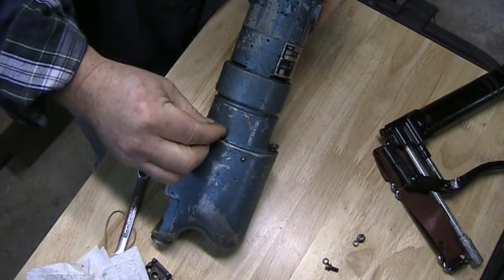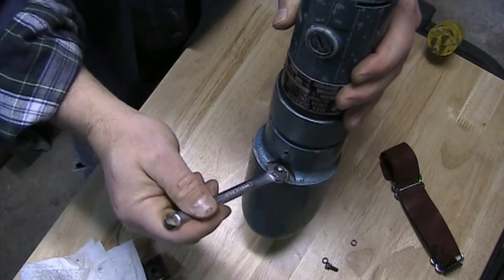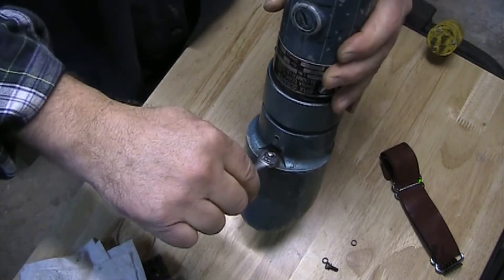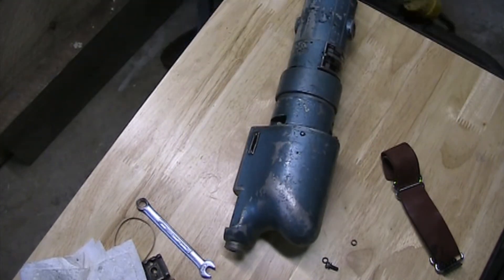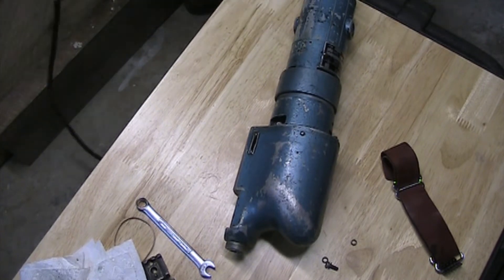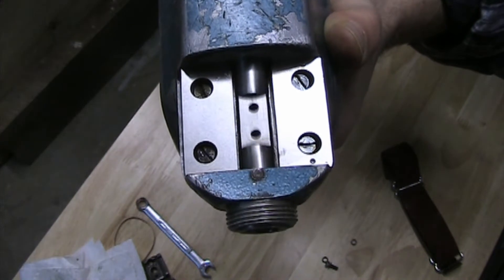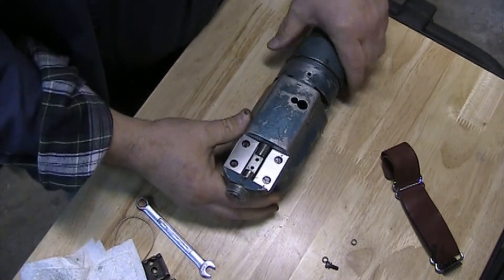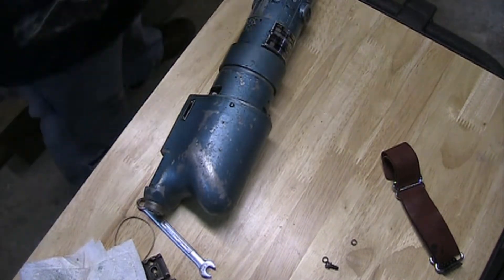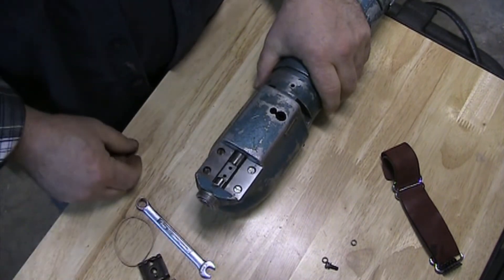Then we'll get back to putting the scraper blade shoe on. Before I attach anything else, I'm going to plug this in and give it a test. That seems to be working. I'll unplug it — like any other power tool, if you're going to do some work on the power-transmitting side of the head, you want to go ahead and unplug it just in case something accidentally turns on.